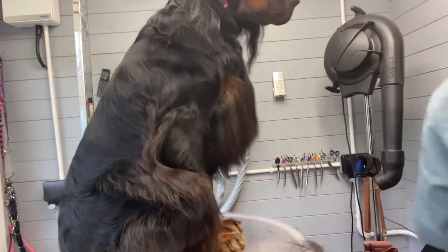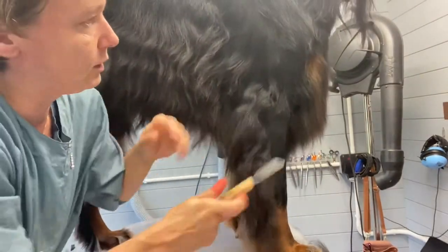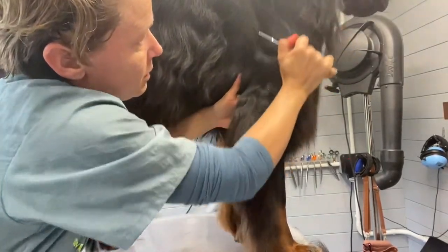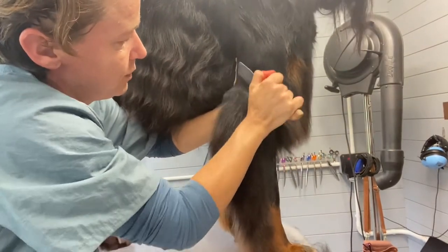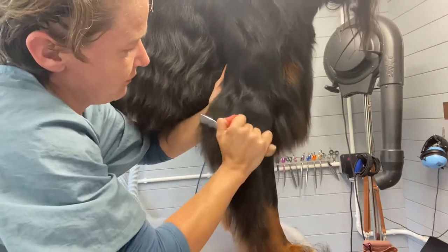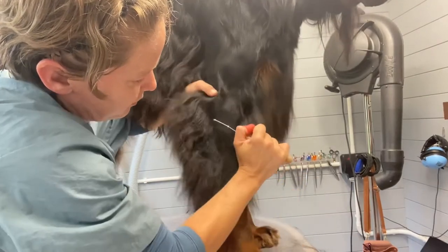Stay — he's not very cooperative. Now this is why I usually do my pre-stripping on the dirty coat. Do a bit off his shoulder. Be careful over the bone, very gently — I can't do too much, I'm going to have to use my fingers because I don't want to scrape over his elbow.